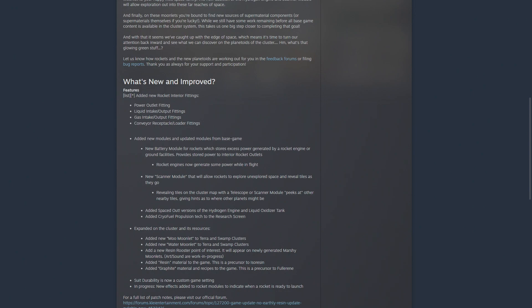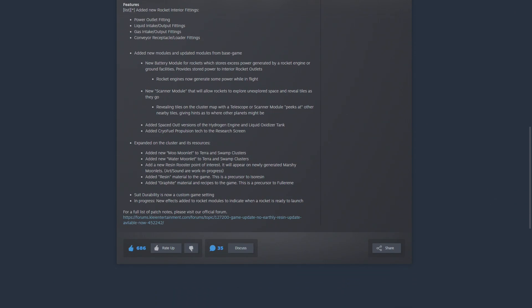So that covers all the rocketry changes — lots of adaptations and additions from the base game, which is great. We also get two new planetoids and moonlets: the moo moonlet and the water moonlet. They added a new point of interest, the Resin Rooster, which appears on newly generated marshy moonlets. Resin and graphite were added to the game, plus the recipe for them, which are precursors to iso resin and fullerene — translating more base game content to the DLC.